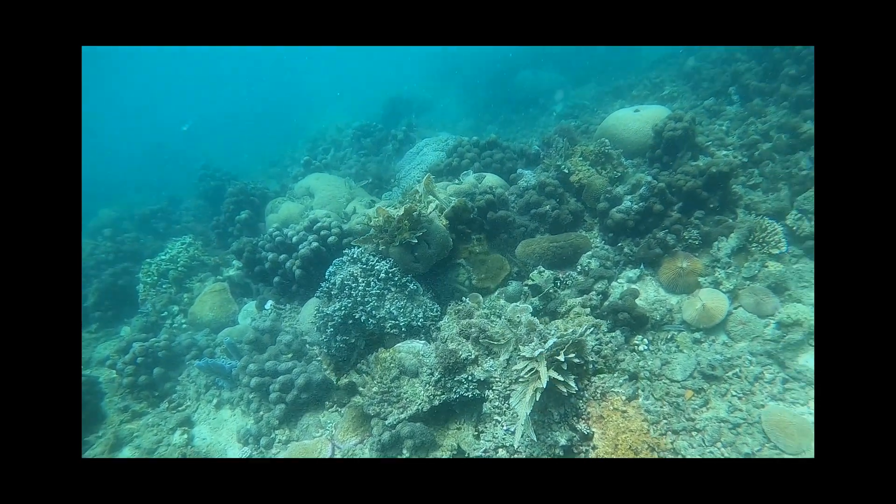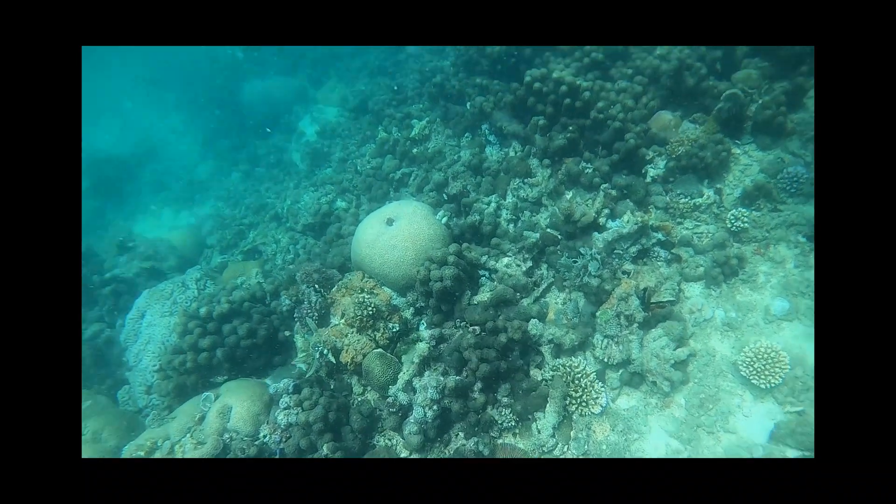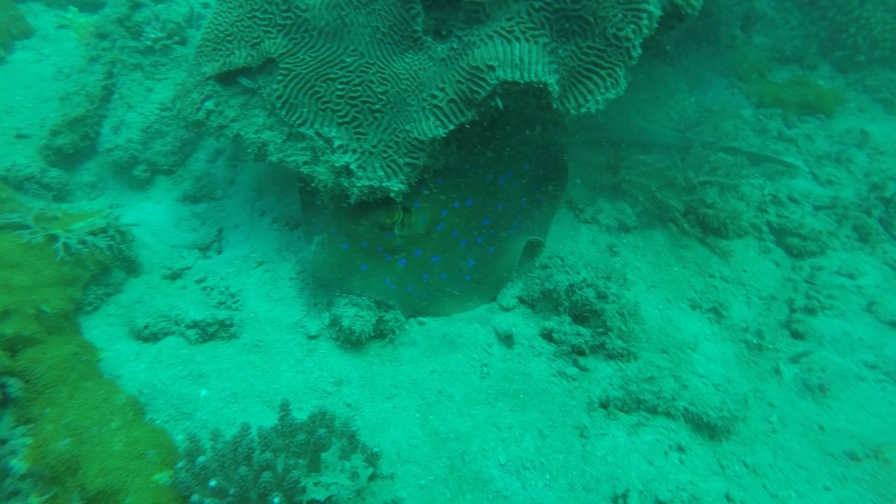This is how the reef at Fish Eel Point looks like. Fish Eel Point is a place north of Tanga, at the Tanzanian coast. Part of this is filled with beautiful coral, colorful fish and other interesting marine life.